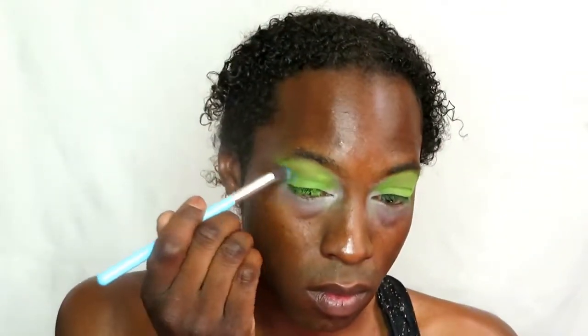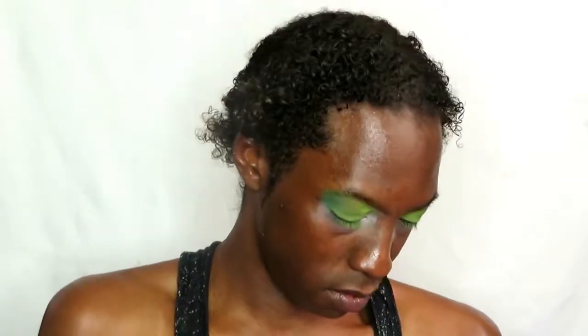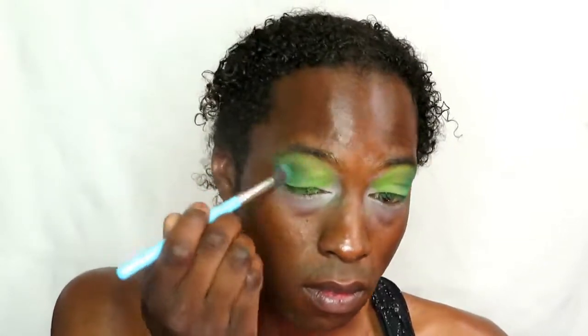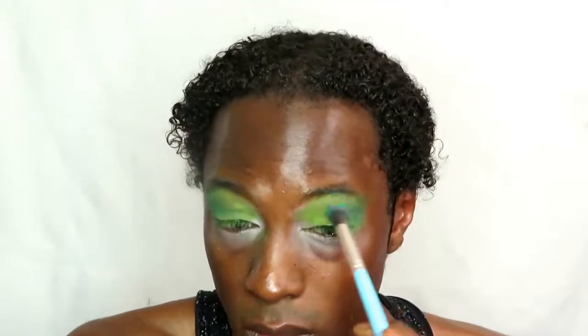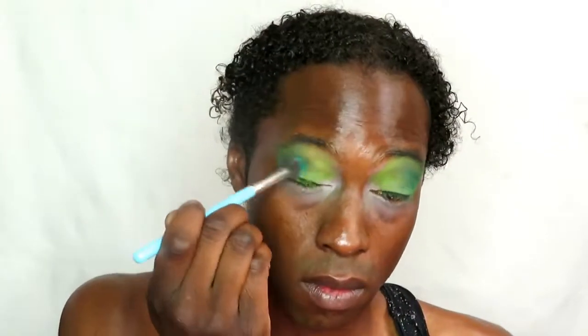Going in with a darker green to create the smoky effect of this look. I'm placing that on the outer V of my eyes and going up to my brow bone, blending until it's dark enough but not too dark. I don't want it murky — I want it emerald-y smoky.